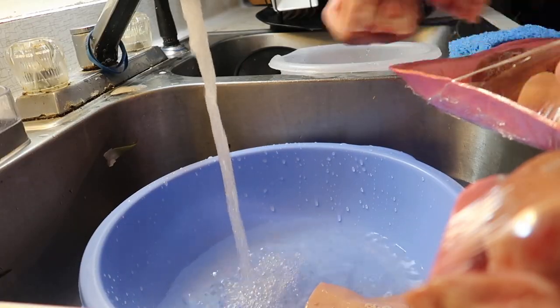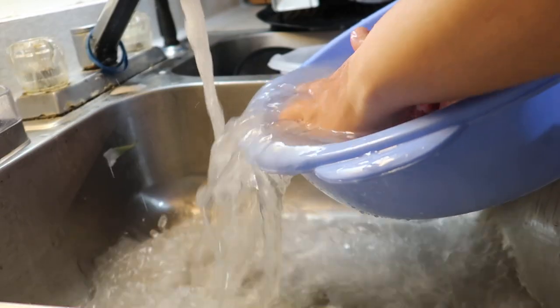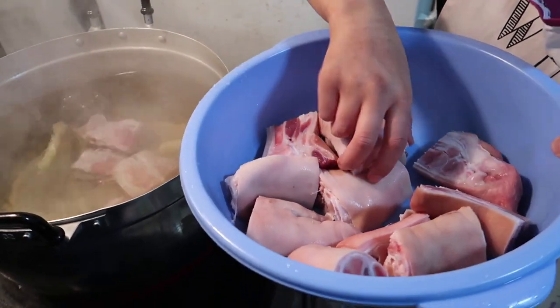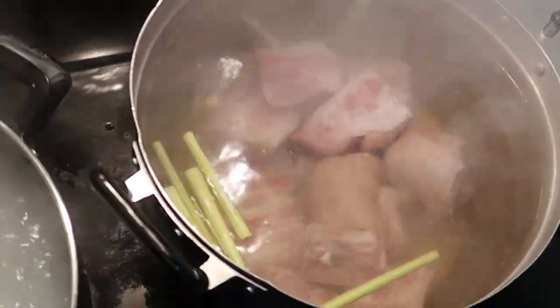Here I am rinsing the pig feet. Make sure to rinse them twice if you decide to use them. After that, just pop them into the pot of water. If I was using a whole chicken, the process is the same — I just usually chop them into pieces.